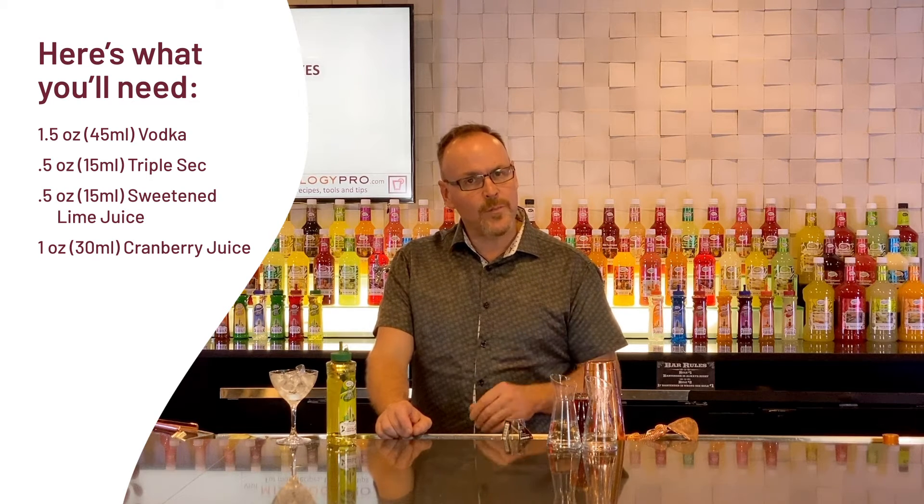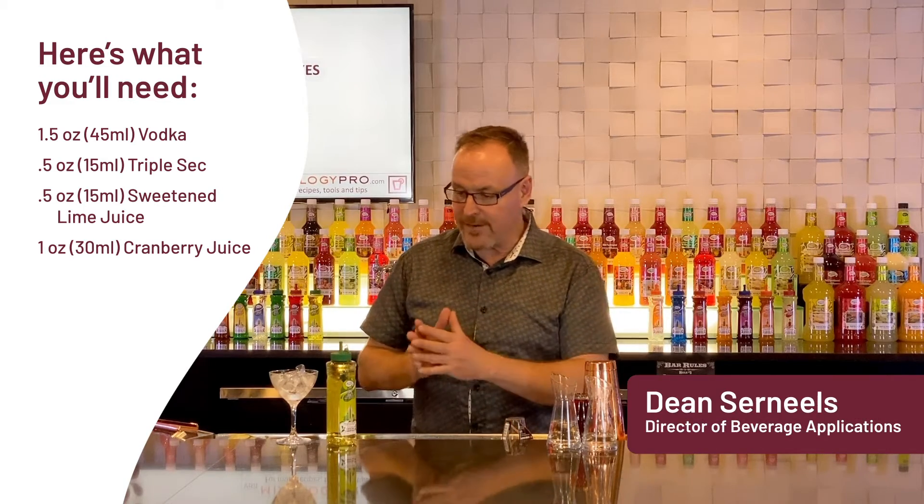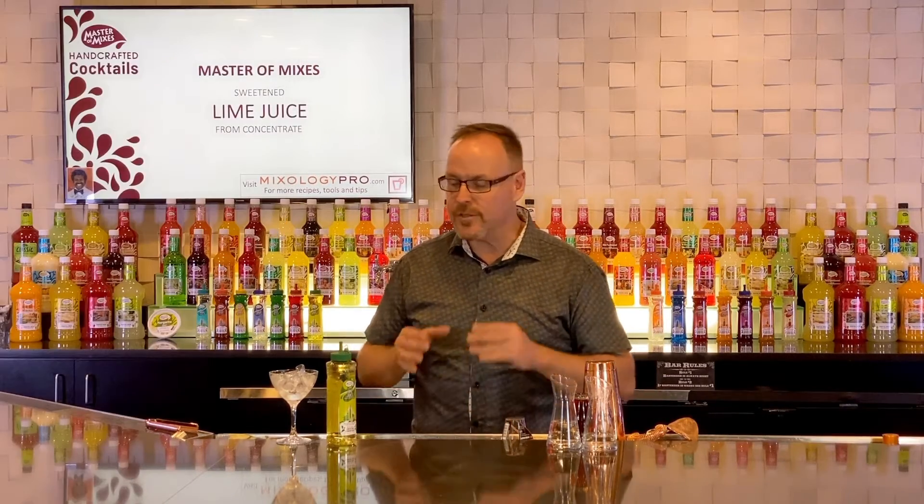One of the wonderful things about working with Master of Mixes is the diversity of the brand. There are many different lime and sour options, and many different sweetener options, which gives you the creativity to create cocktails the way you want with the products that you have at hand. Here's the Cosmopolitan made with Master of Mixes sweetened lime juice.